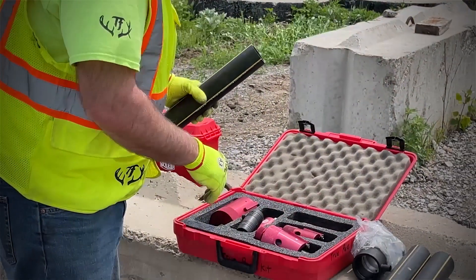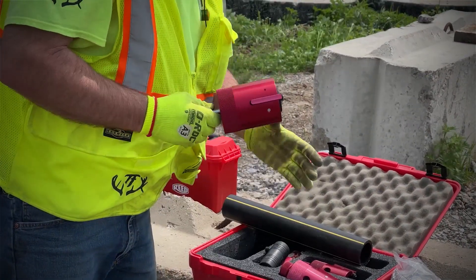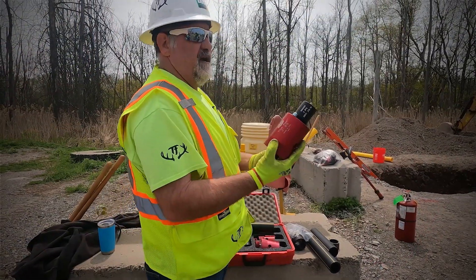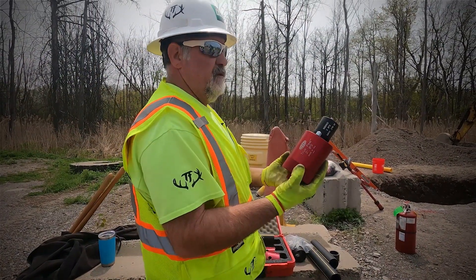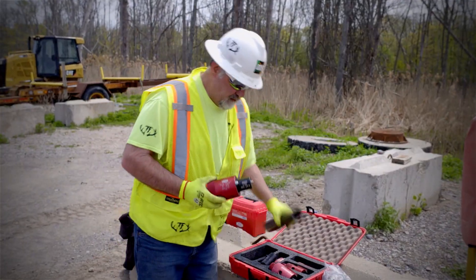To prepare for the electrofusion coupling, I'll take my True Peel. The first thing I'm going to do is inspect it — we always inspect all of our tools before we use them. It looks like it's in really good shape, everything's nice and clean.